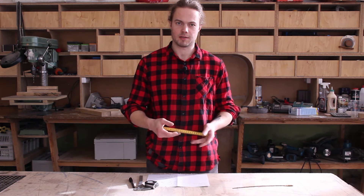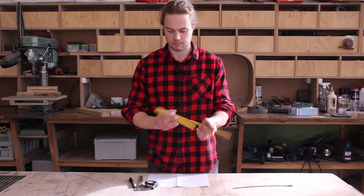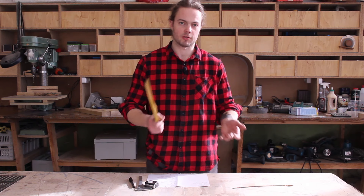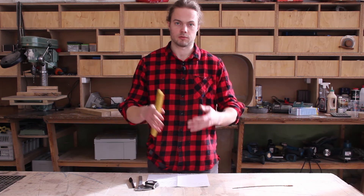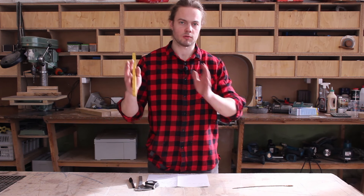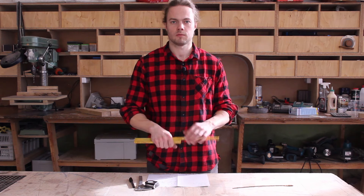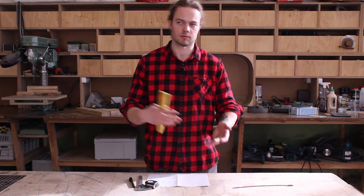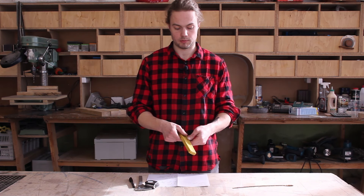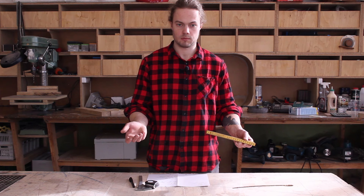I also find myself using this more as a spacer than a ruler. One linkage is precisely 3 millimeters, which is a very useful thickness in cabinetry. For example, when assembling a kitchen or installing multiple cabinet units, you need to adjust all your doors, drawers, and covers — this is the spacing I use all the time. Since it's made of multiple links, you can create any thickness up to 30 millimeters in 3-millimeter increments.